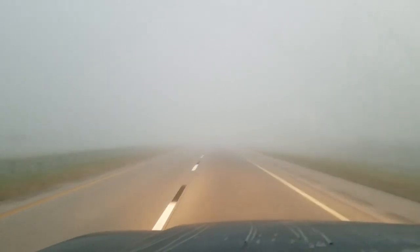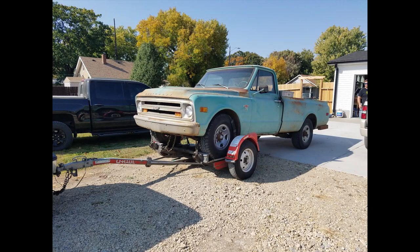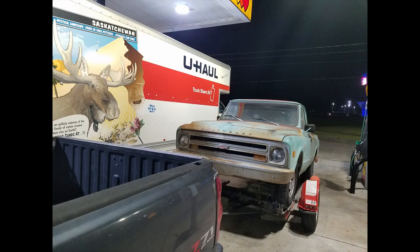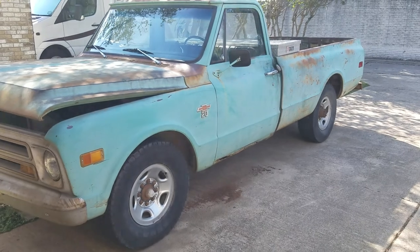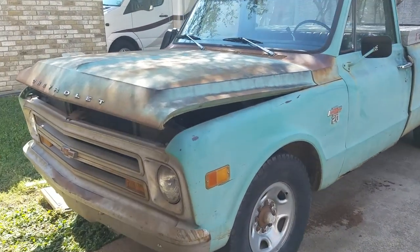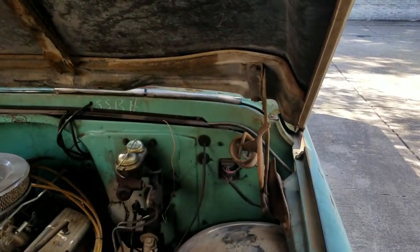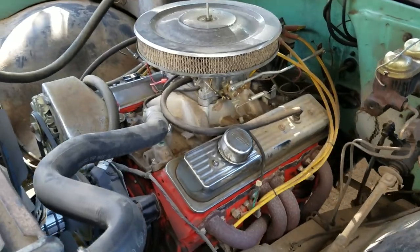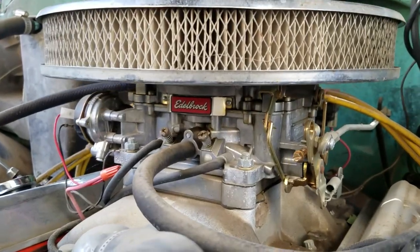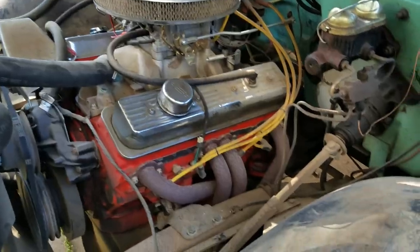I've been looking for one for years in this color that wasn't too banged up and not too rusty. Found a good deal on one in Kansas, so I went up there and dragged it back home. This is a 1968 Chevrolet C20 — it's an eight-lug three-quarter ton, so it has heavier duty suspension and rear ends than a C10. This one has a basic 350 swapped in, Edelbrock carb, Turbo 400 transmission.